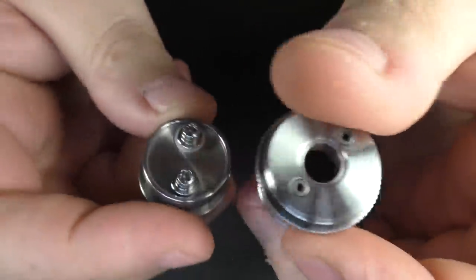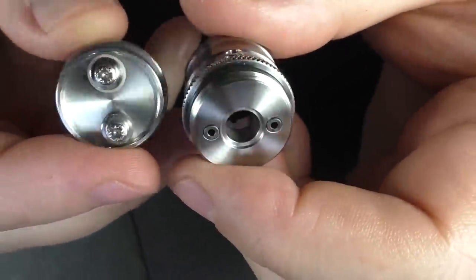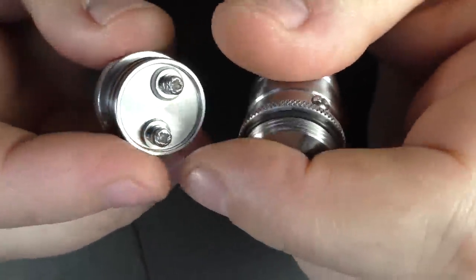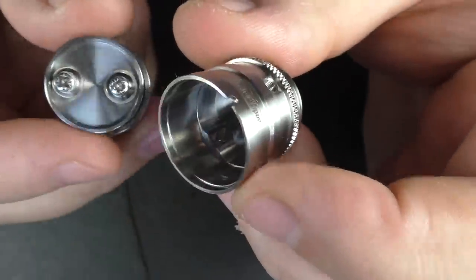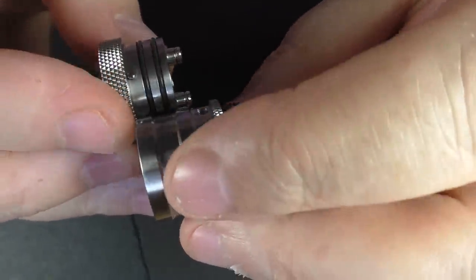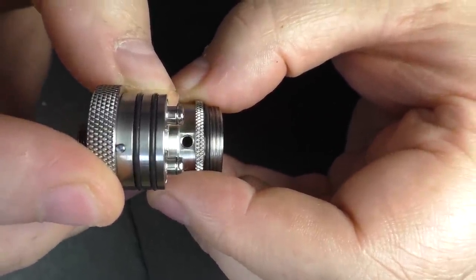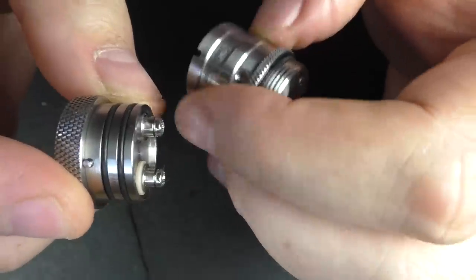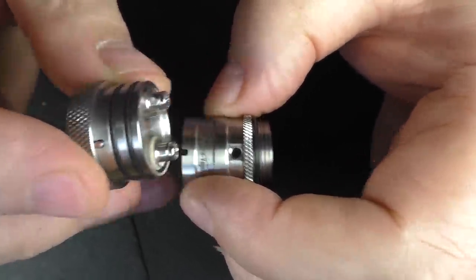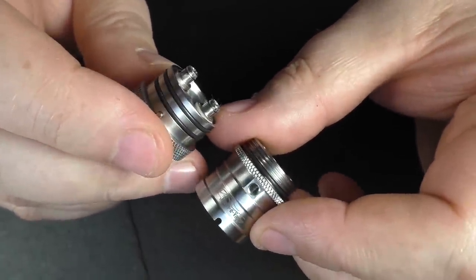There's no reason why you couldn't put a dual coil build in here and have air coming from both sides with two coils on the go. You can literally do pretty much anything with this thing. Also, don't forget, once your coil is in here, you can see where the air is going to sit. When that coil's actually sitting above those screws, the air is smack bang off the side of the coil. So even though this is quite a large section, the air is hitting the coil in the right place.